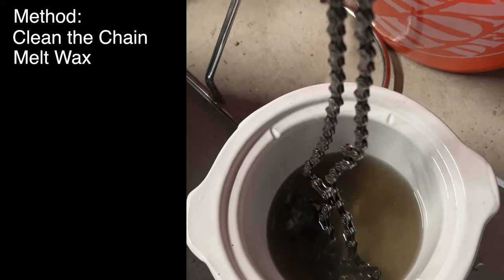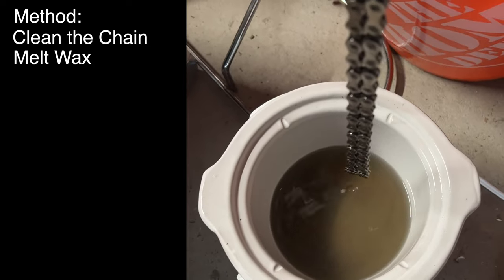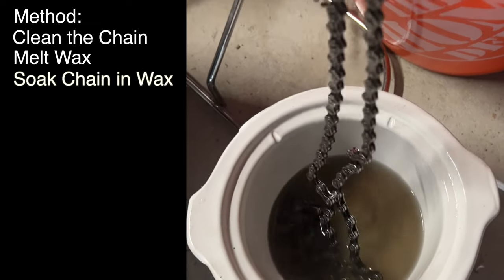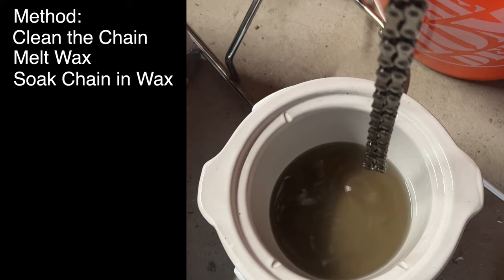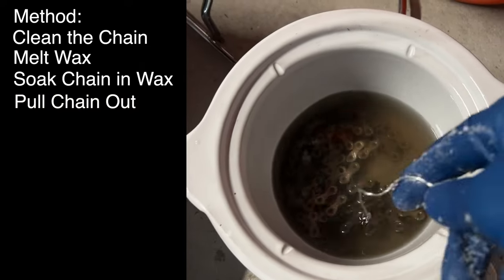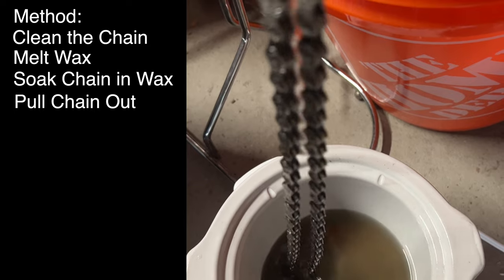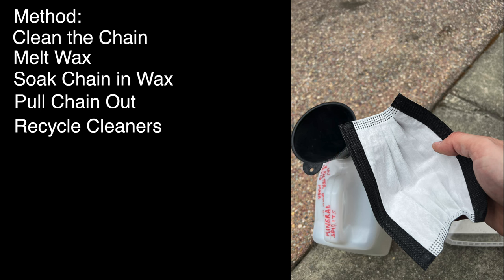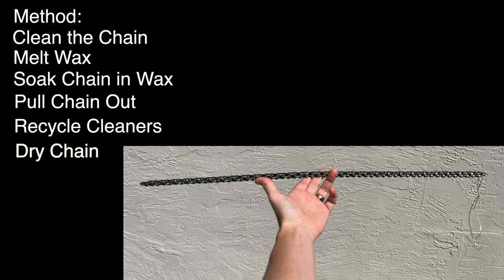Next, heat up the wax slowly in your crock pot. Pro tip: install the chain link onto the chain before waxing — dunk the whole chain in with the chain links closed. You'll thank me later, as once wax gets into the crevices of the chain link it can be very difficult to get it to attach. Put the chain in with the wire attached and swish it around for about one to two minutes, making sure it's as hot as the wax. Pull it out and let the wax drip back into the crock pot to recycle the wax. Pro tip: use an N95 mask and a funnel to recycle the odorless mineral spirits and separately the acetone — your cleaning materials can last a very long time.